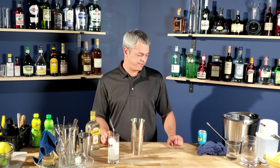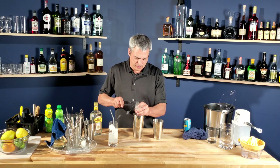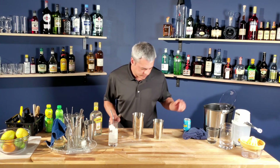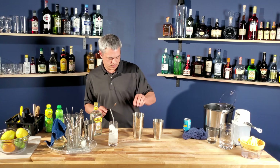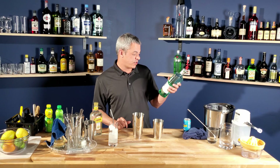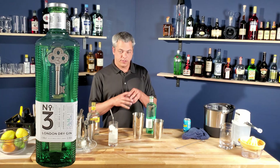All right, let's go top shelf with the imperial gin. I'm not going to use that same freezer ice — it tastes like fish. Let's use some clear ice. I'm going to try this Number Three London Dry Gin. This bottle costs about $43; the Gordon's only cost $11. It's distilled in Holland. Let's do a taste test of it.